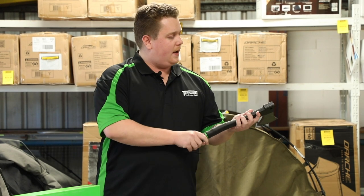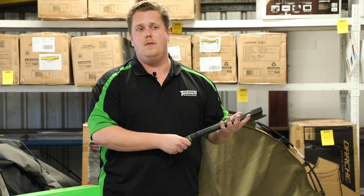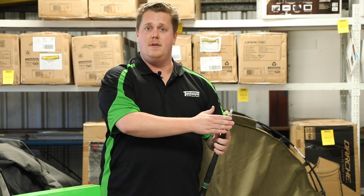On the rear it's got a crenelated poll, which is fantastic to use especially for pegging down your tent, or if you need a mallet or anything else that requires a blunt instrument to help you out with.